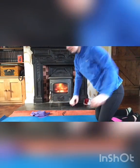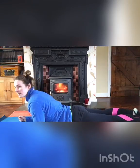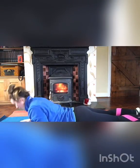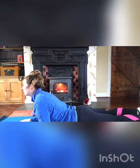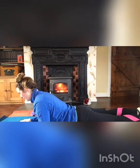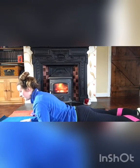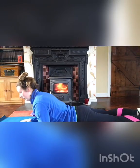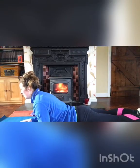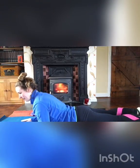Next, get up onto your elbows and arch your back. Hold for 10 seconds, then relax back down. Inhale to begin, hold for 10 seconds, then exhale on the way down. Repeat this four times — inhale, arch up, hold for 10, and exhale back down.